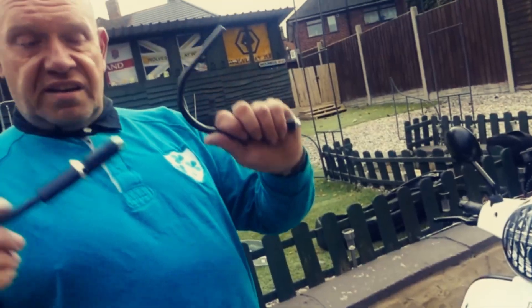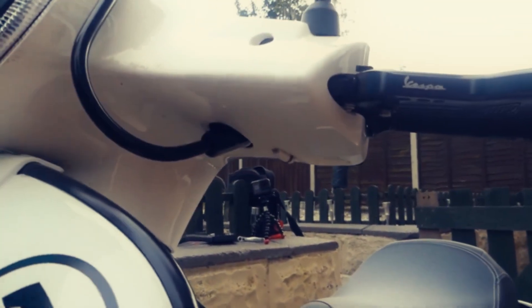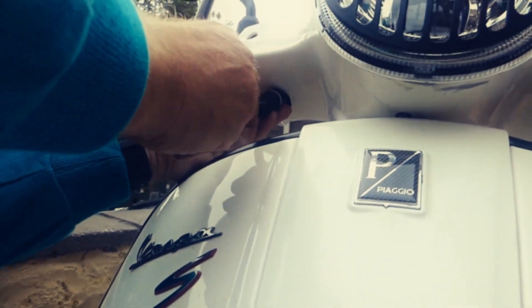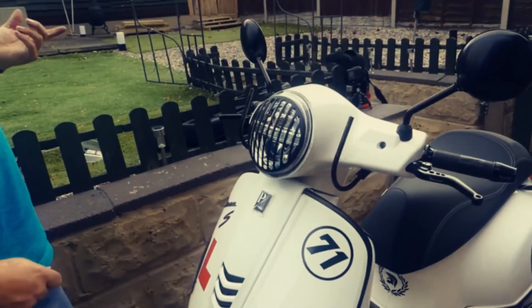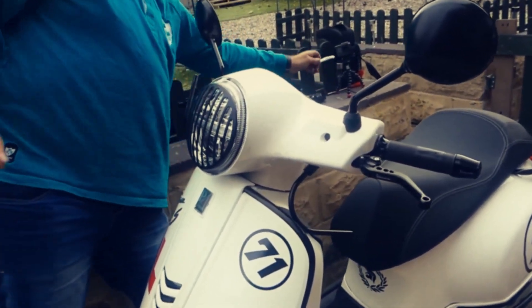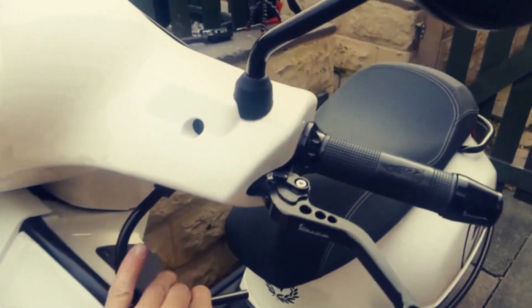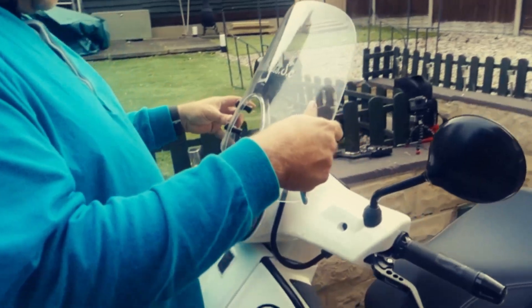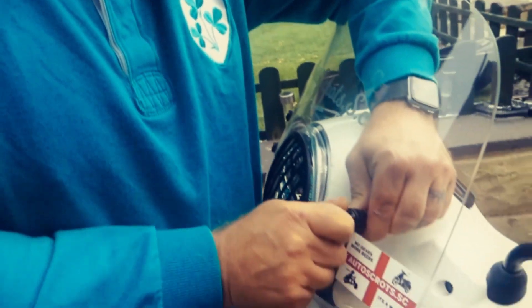So this was nice and easy, but what happens if you have a screen? You have to take the screen off. The brackets have two holes under there. You need to get your ratchet and slide the brackets. Just tighten your bolts up.